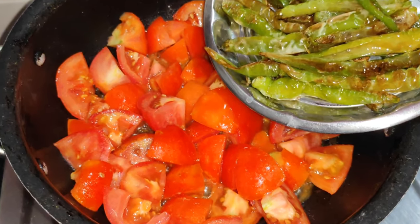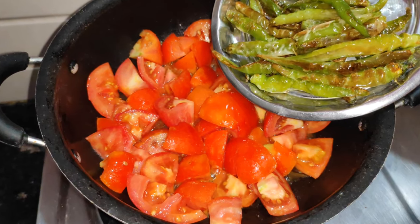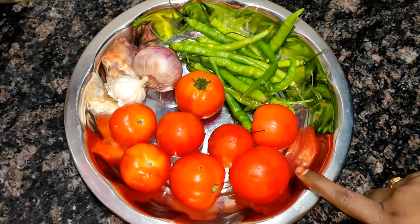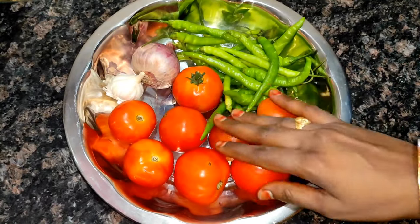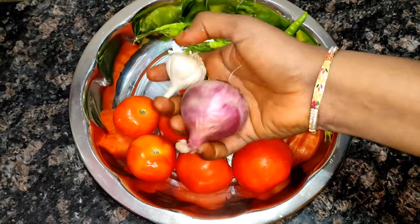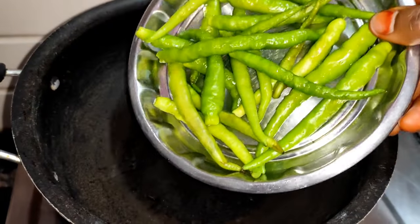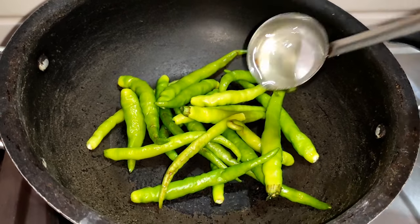For this tomato pachadi, you will need 1 onion, 300g of tomato — Mogga tomato — if you have it. Let's get a special tomato pachadi ready.